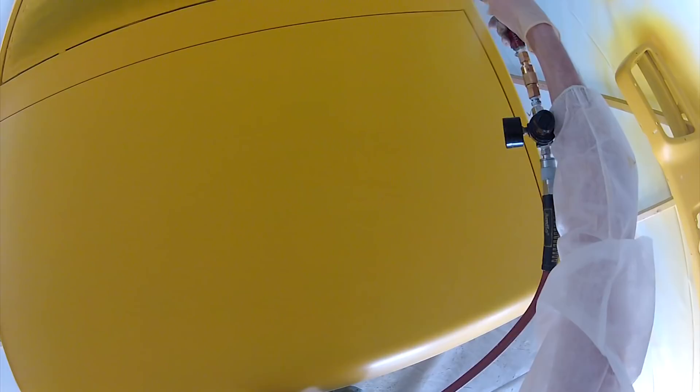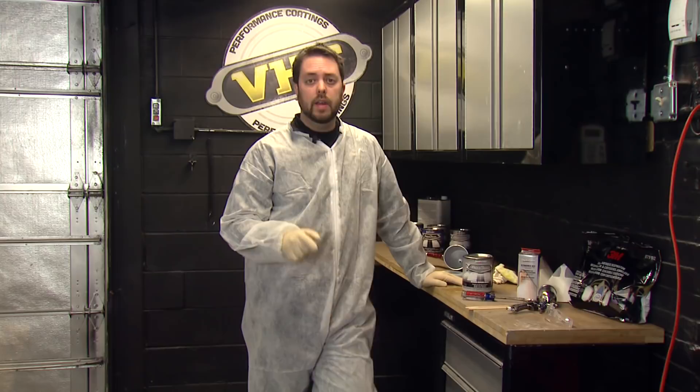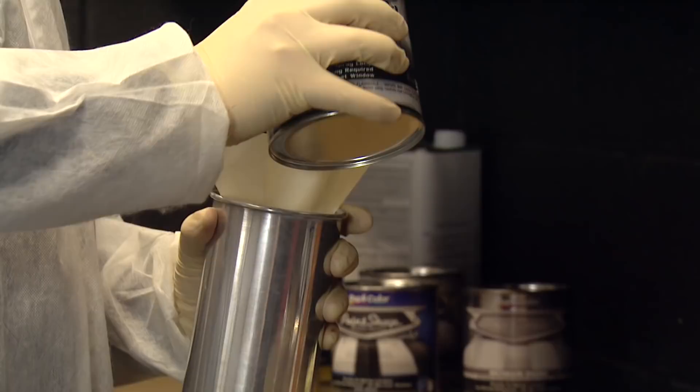Our chrome yellow with our metallic mid-coat clear is looking great. Now with all that hard work we put in, we want to make sure we protect it. To do that, we're going to use our gloss clear and put down about three coats — that'll give it a nice, durable clear finish that'll also look really great. All right, let's finish this project.